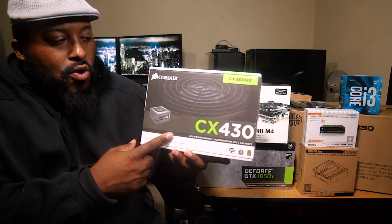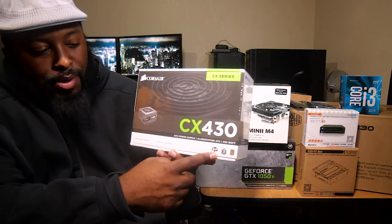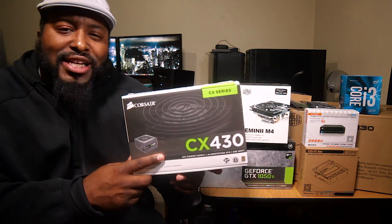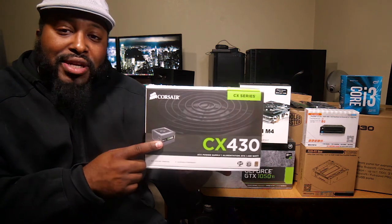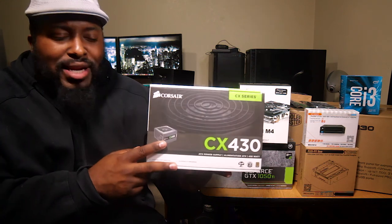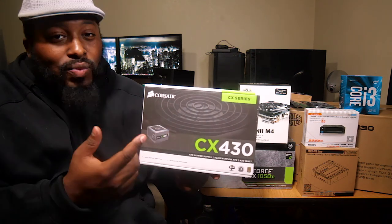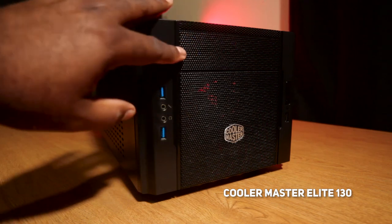One thing I'm not too excited about is the power supply — this is the Corsair CX Series 430W, 80 Plus Bronze. I picked this up for a mini ITX build I had planned but never got around to doing. We're going to put it in here and see if it works — if it doesn't we'll probably switch it out — but this should be good enough since we don't need a lot of power for this machine.